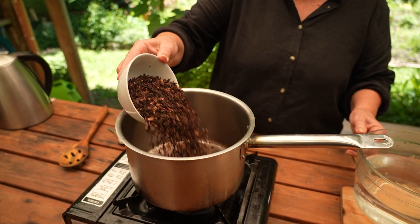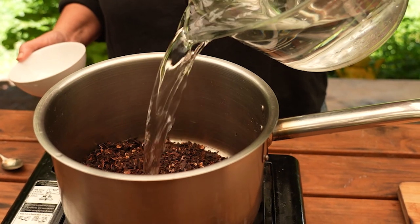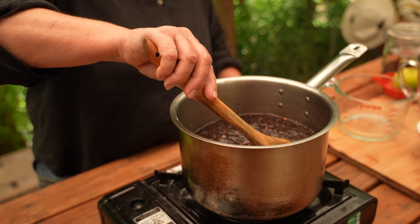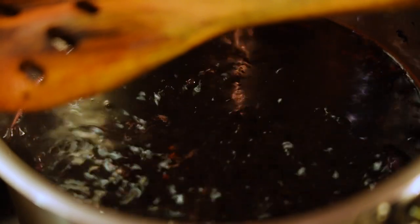Here's what to do. Place Rosella, water and sugar into a saucepan. Bring to the boil, stirring occasionally. Turn down the heat and let it simmer for 60 minutes.